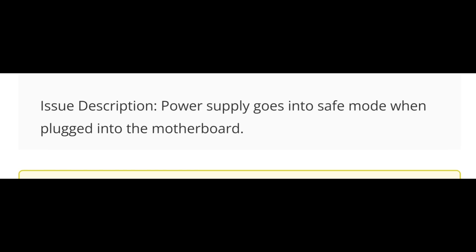The customer also wrote: power supply goes into safe mode when plugged into the motherboard. The customer mailed over the motherboard and also mailed the charger. Let's start by testing the charger — make sure it's working. Meter in voltage mode and we're going to test the tip here, and I'm reading 24.3 volts. So the charger is 24 volts.